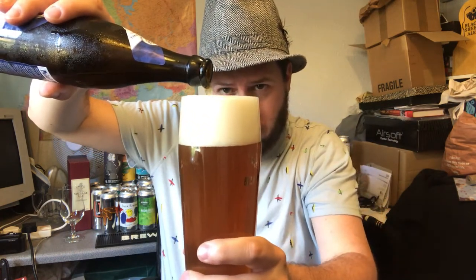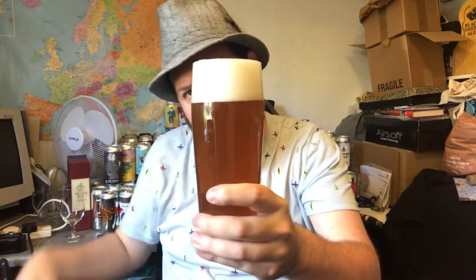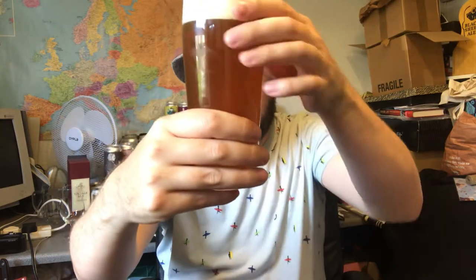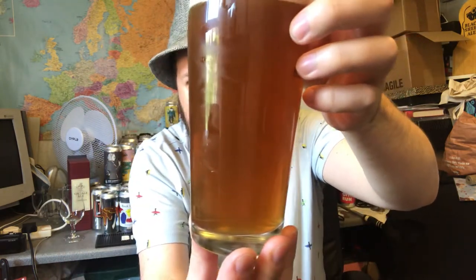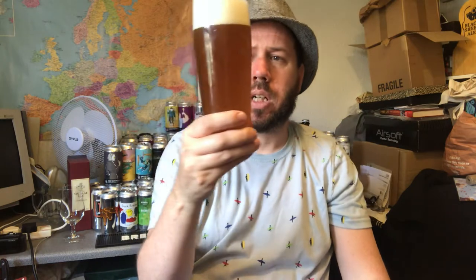But typical in the style, it's got a two finger, slightly off-white, slightly tinge yellow head. And as you'd expect for the style of beer, it's hazy, fairly well carbonated, kind of an orangey colour.